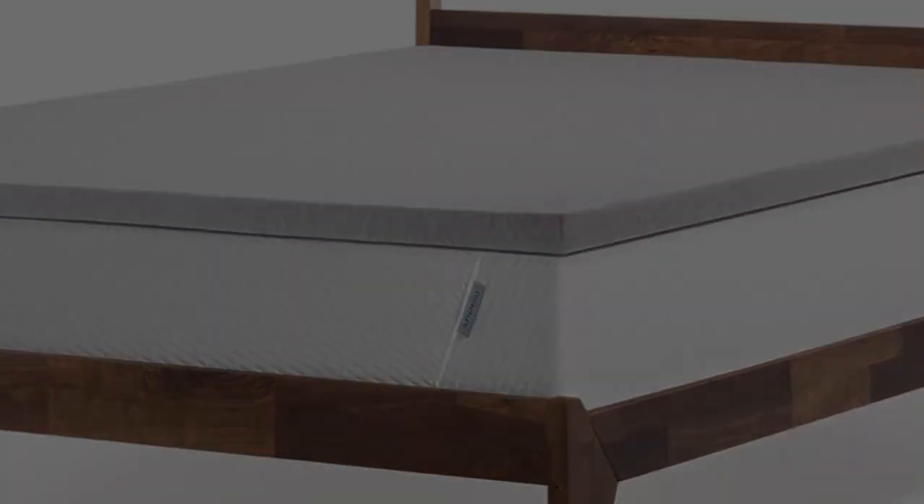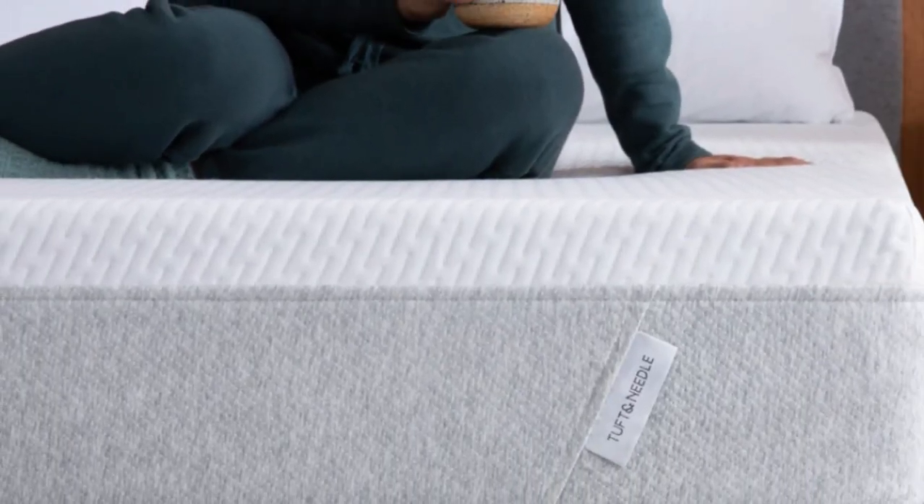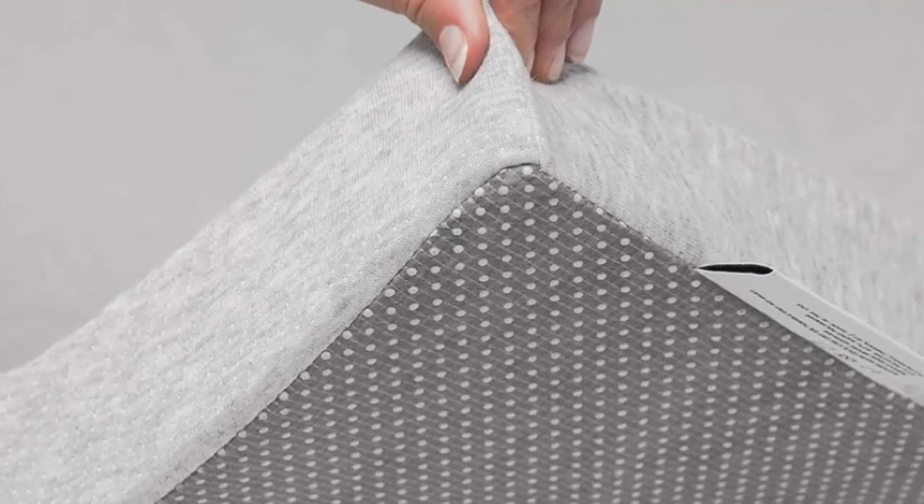Testers who tried the mattress topper at home reported feeling less hip and back pain after use, and several rated this topper highly for its motion isolation and comfortable feel. We like that the topper features a non-skid bottom to help it stay in place overnight, and a topper cover helps prevent sheets from bunching.